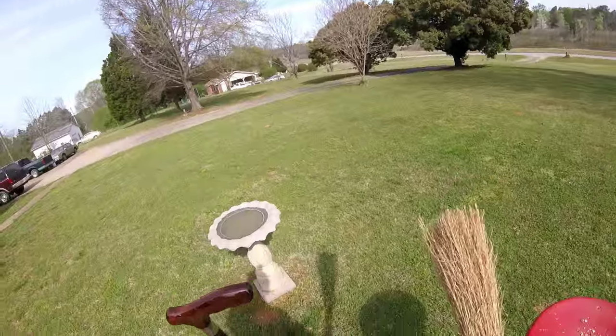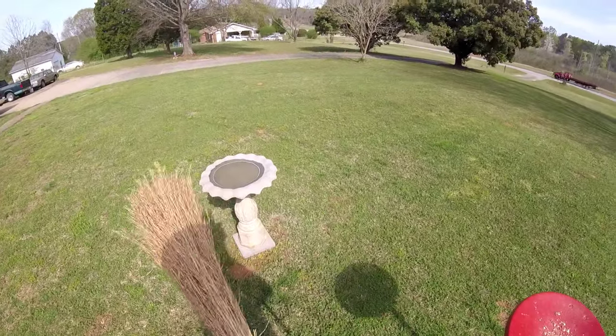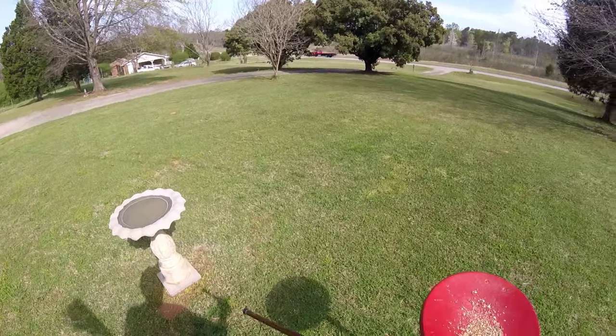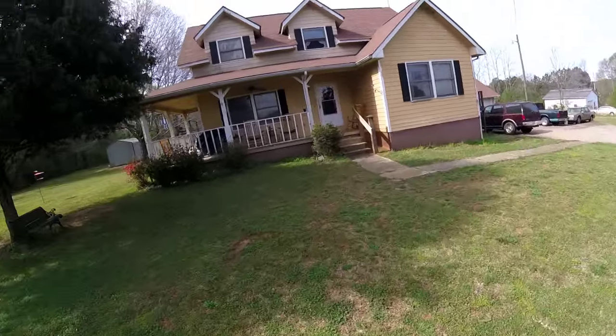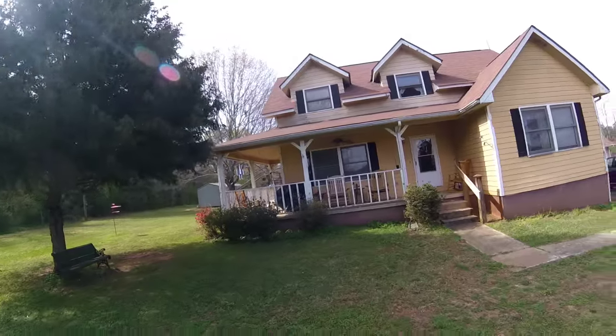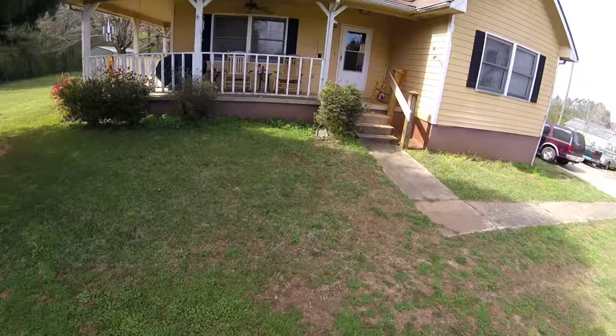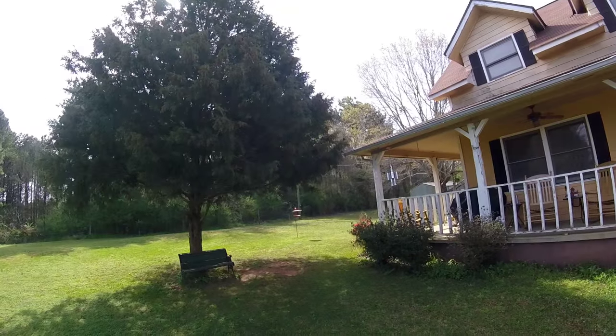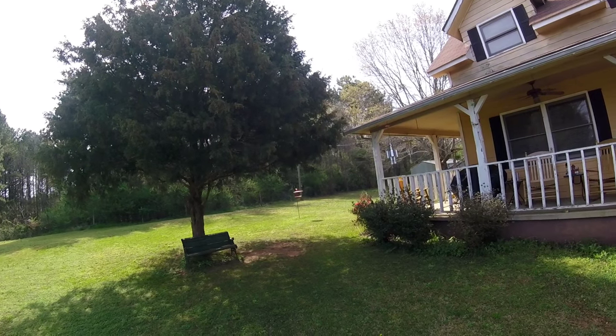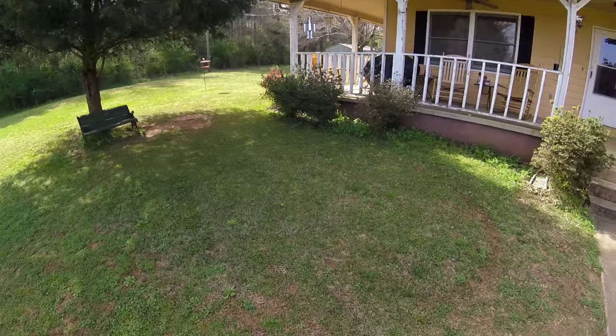Got my birds fed this morning. Not proud of my little walking stick. The birds sound happy today.